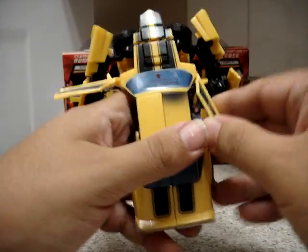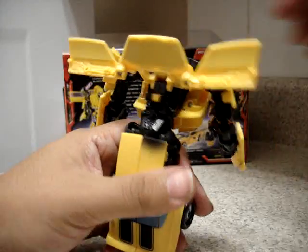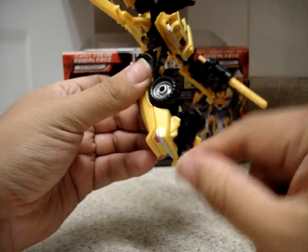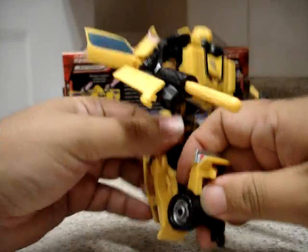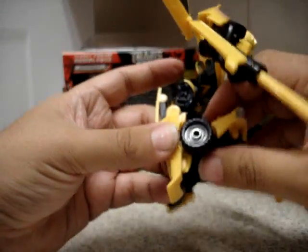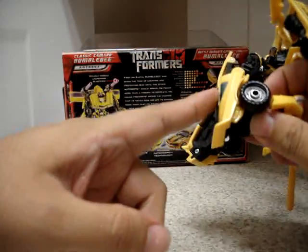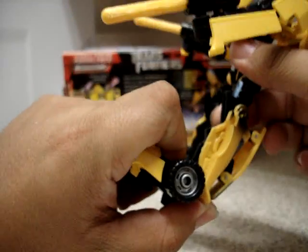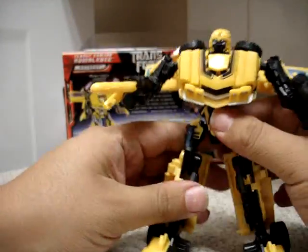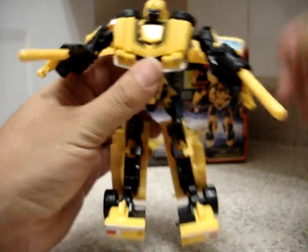Rotate his head — there you have Bumblebee. Open up these two doors and lift this up. Next, separate the legs. Here we have the automorph feature. Pull this up and down — you can see that when you pull his feet down, this whole panel goes down. Do the same on the other side: feet up and down. This automorph is much stronger on this side. Very nice.